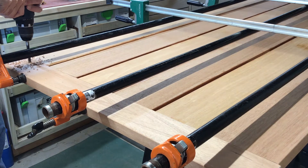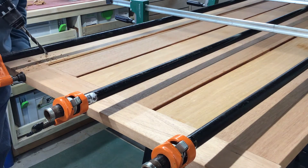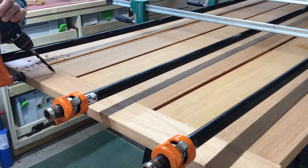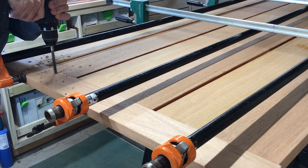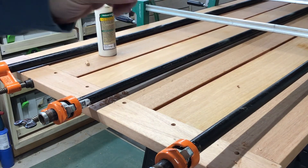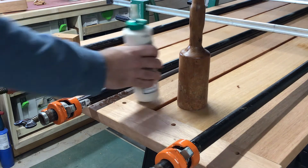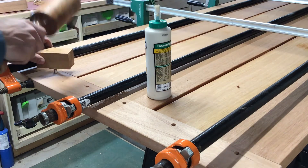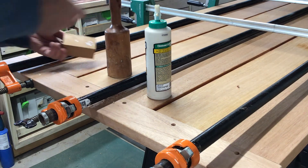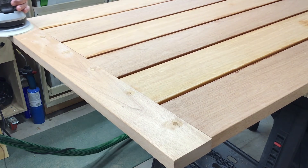Now we drill a hole straight through. One note: I probably should have clamped a sacrificial board on the back to prevent chip-out. I was fairly lucky and didn't really get any chip-out, but that's always a possibility. Now we're gluing these dowels in — I've cut them to a little over the thickness of the board, about 1.25 inches for a 1.1 inch thick board. I pound them in with a block, set them as even as I can on one side, then later we cut off the protruding side on the back and sand them flush.